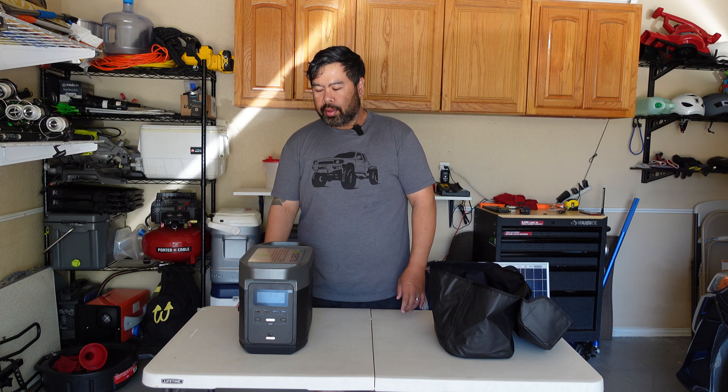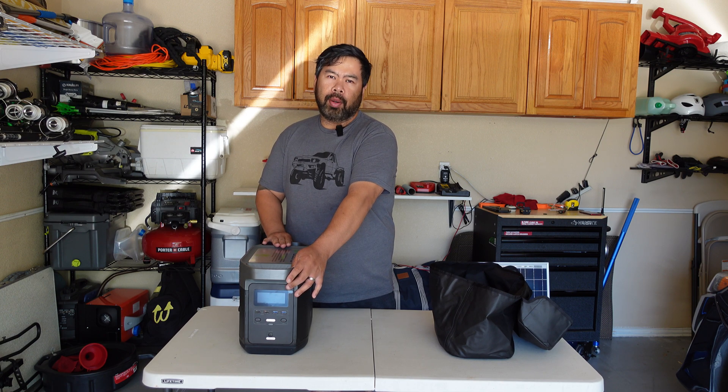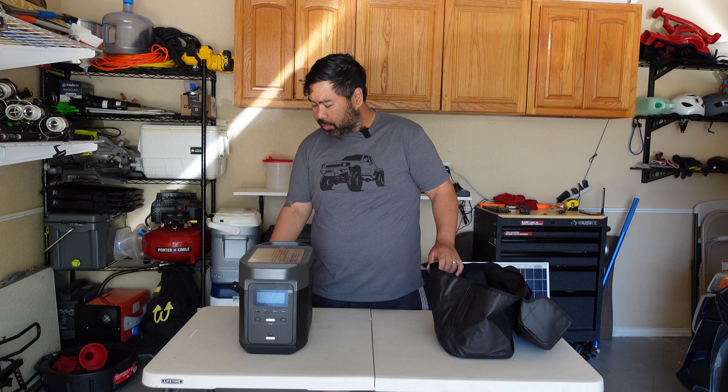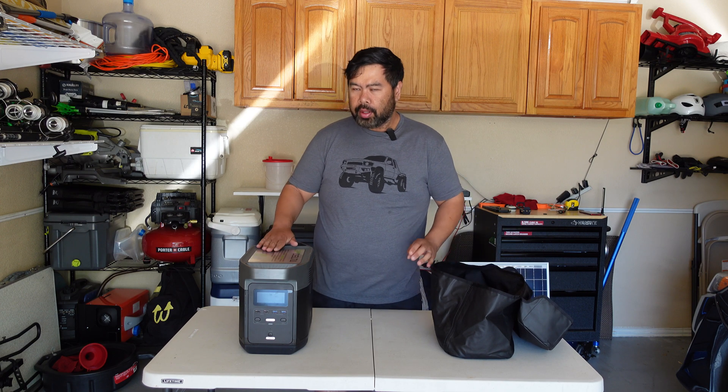I'm going to do a quick review — let's see if I can power a microwave, because when the power goes out here in Texas it'll be nice to have a microwave working. So I want to see if I can power this with a microwave. First, let's see what comes with this EcoFlow Delta.